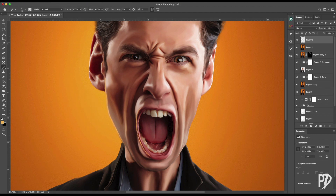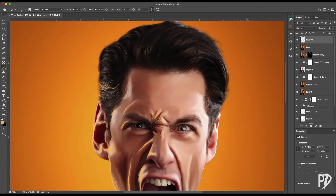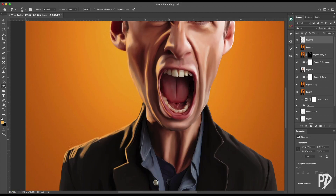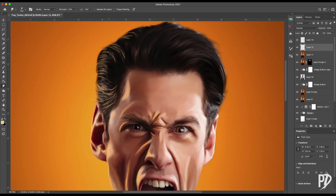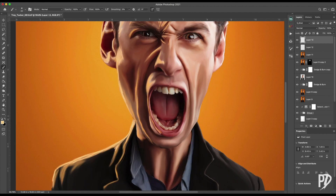Now I wanted to add some rim light to the subject. I do this by painting on the edges and the parts where I think light would hit if the lights were set behind and off to the side of the subject. I went with a warm color to keep things cohesive with the overall warm tone of the image. I used a bright warm color on a medium low flow and started painting on a new layer. After painting all the spots I thought would be hit by the light, I used the smudge brush to smooth out the lines and make them look more natural. On a new layer, I brushed around the same spots with a brighter warm color to create hot spots where the light would be hitting directly, then smudged those as well.